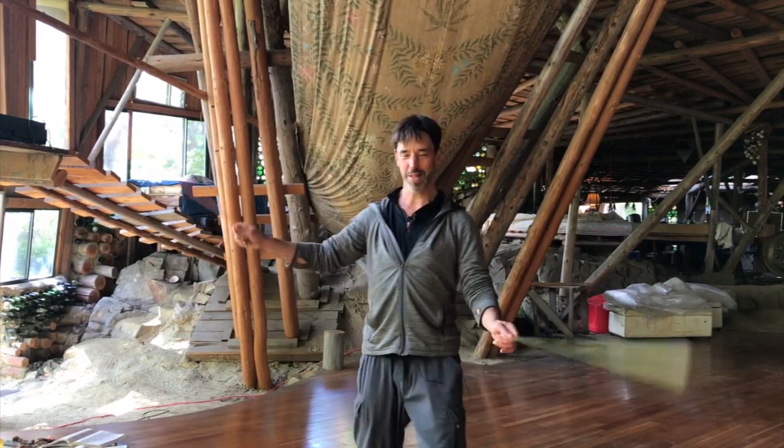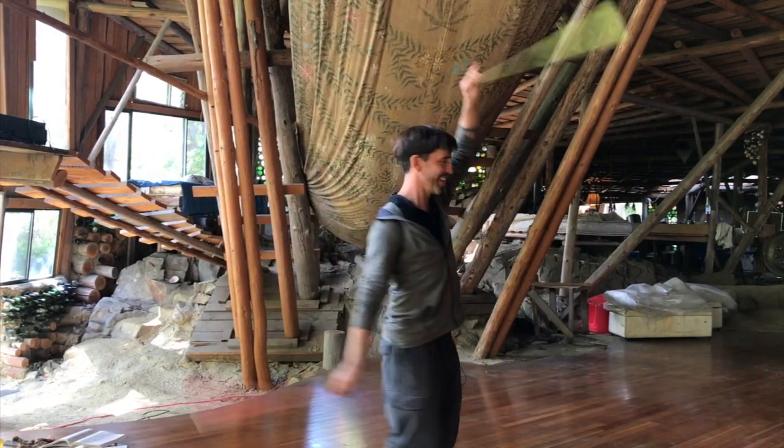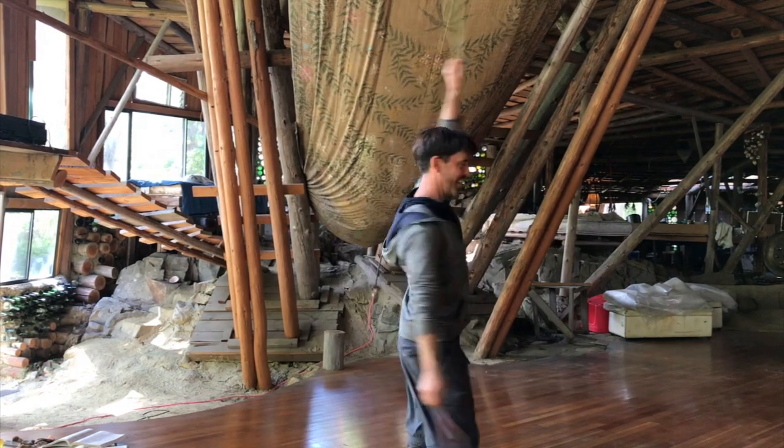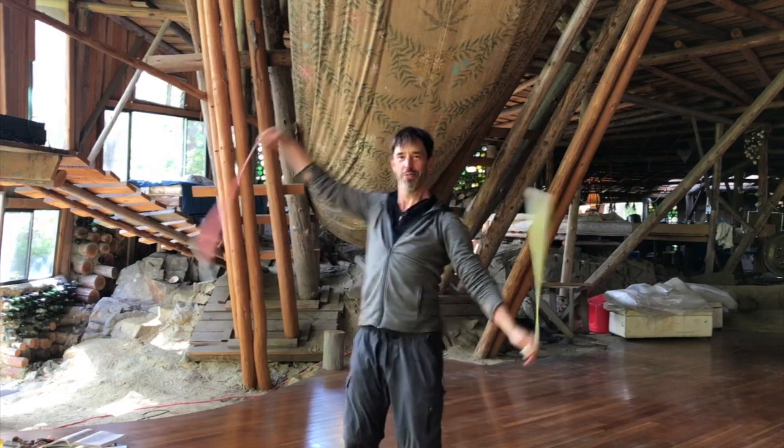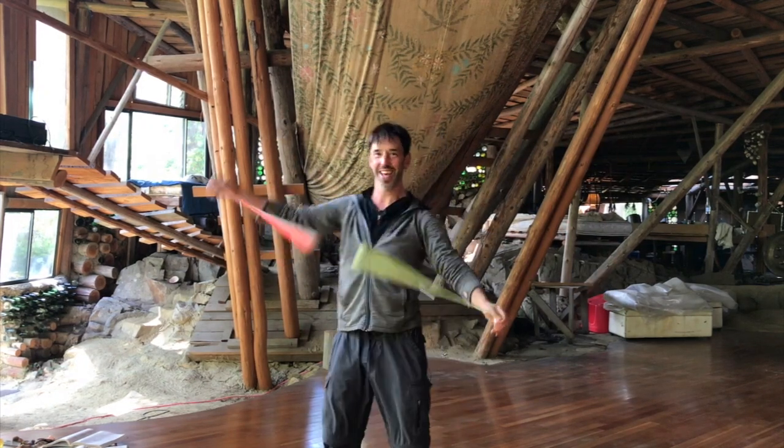It's one of my favorite moves, and I've made some videos about it — turning with in-spins on a wall plane. So fluid, so graceful, I like it.